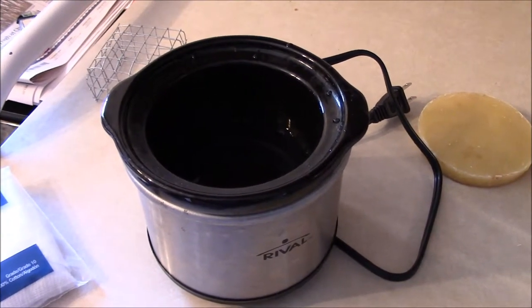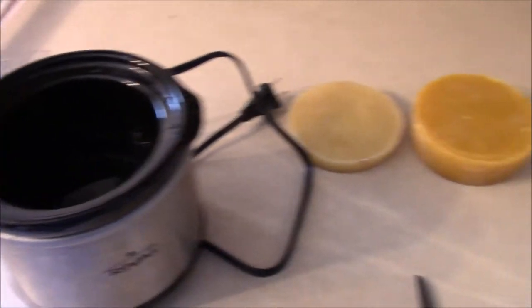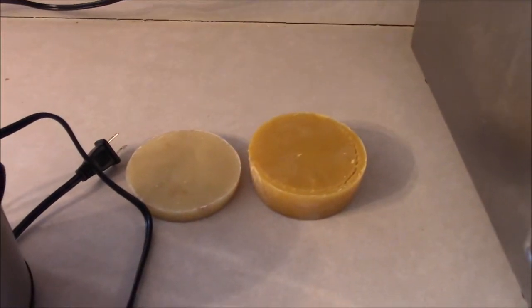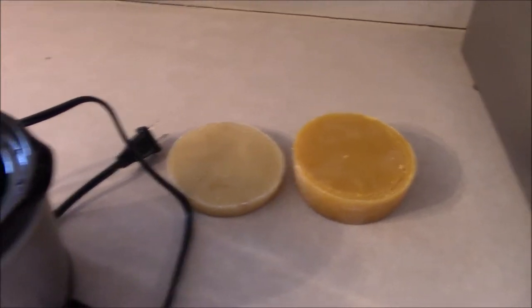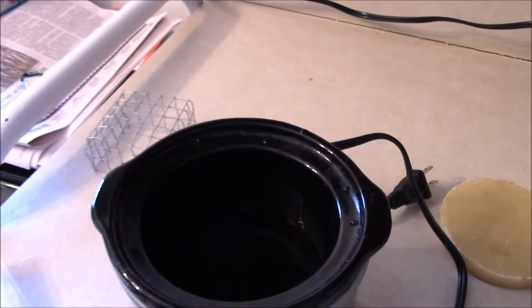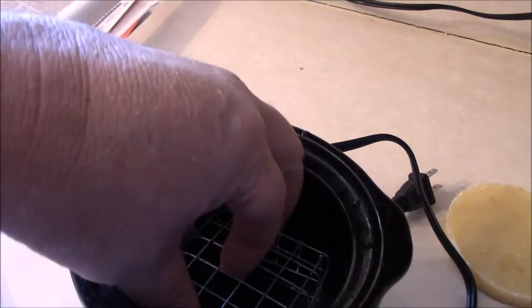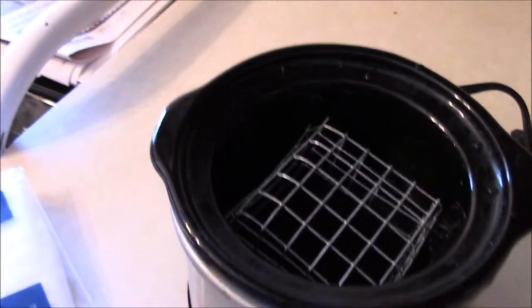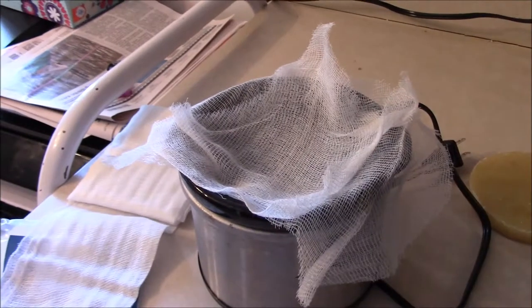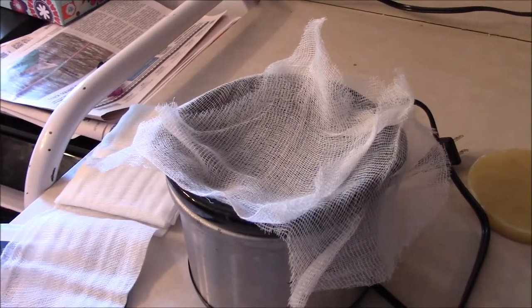When I say wax rendering I mean melting it. With this crock pot we'll get discs like that. I'm going to put my contraption into the little crock pot — it's got water in there already — and then put some cheesecloth over that. That's what the setup is going to look like. We'll plug it in and get some wax in there and let it melt.